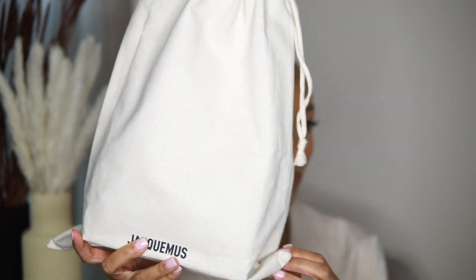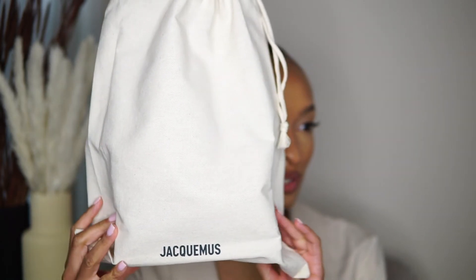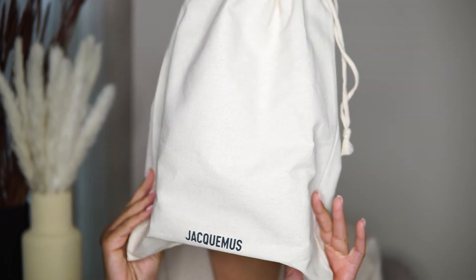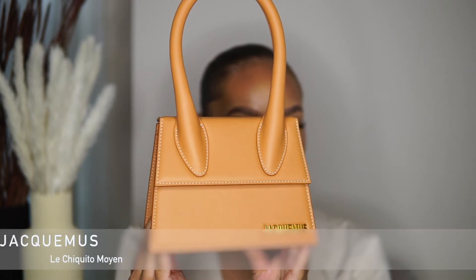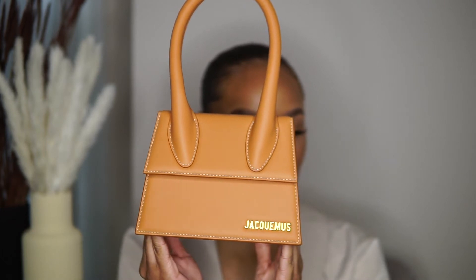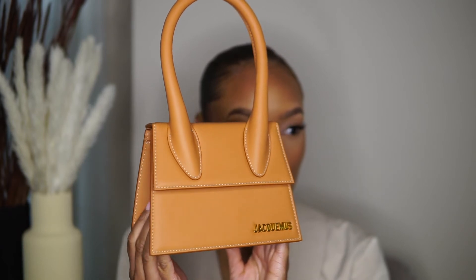So this is the Jacquemus La Chiquito Moyenne. It comes in this dust bag which I absolutely love — this is how the packaging looks. With this bag it came in just a brown box, nothing special, but the dust bag I love the color and the texture of it. It's giving me like linen vibes.